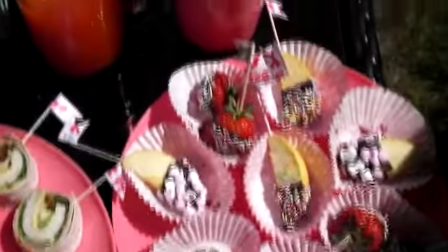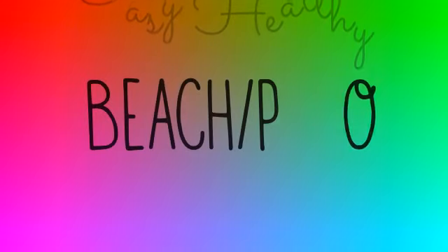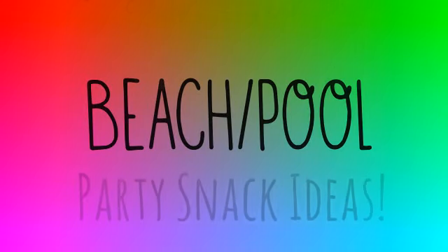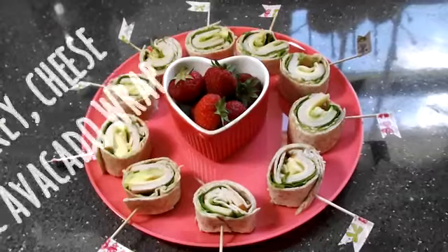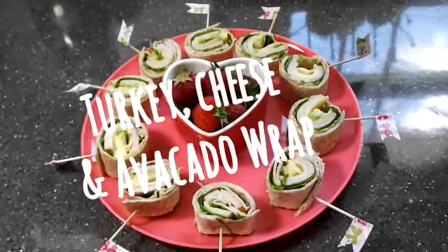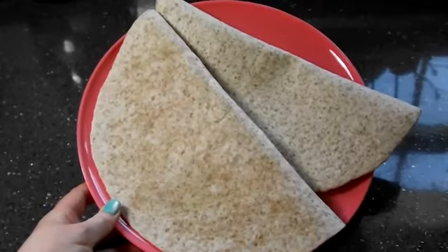Hey guys, welcome back to my channel! Today I've got for you some super easy healthy beach or pool party snack ideas. Let's get started with the turkey, cheese and avocado wrap.